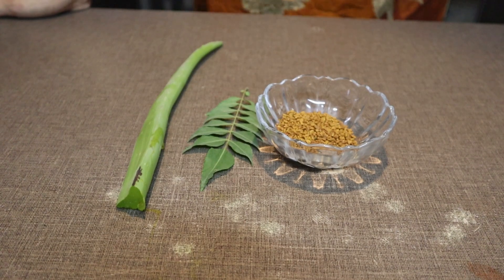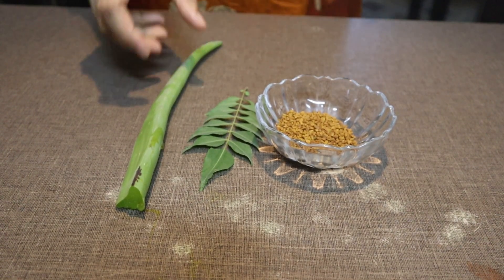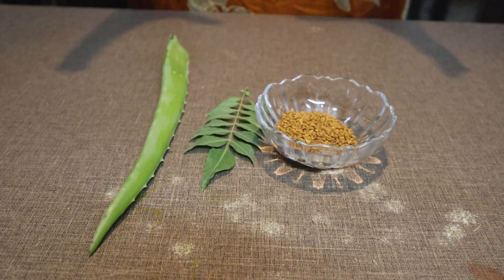Hello everyone, welcome back to my channel. How are you? I hope you will be all good. I have a new video, so guys, today I am going to share a lot of remedies for your hair.